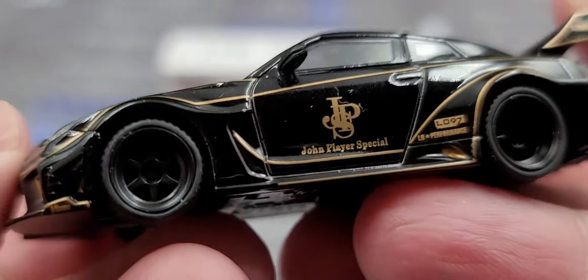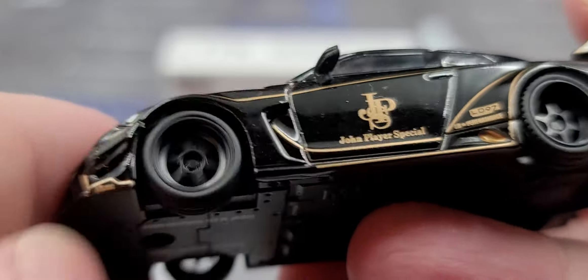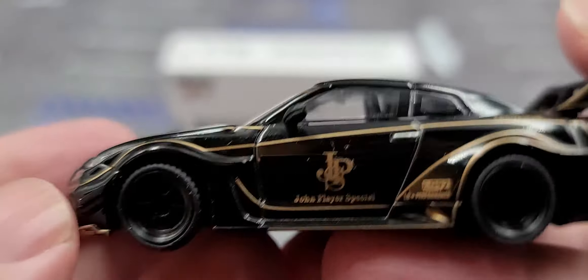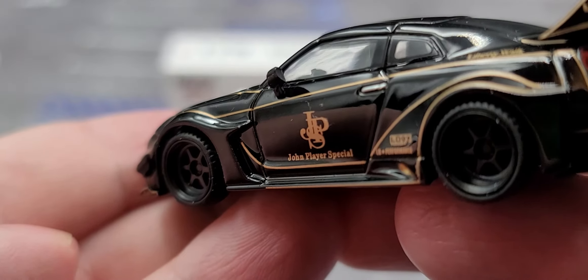All the intakes on the front are outlined in bronze — LB Works detailing throughout. There's a little shark fin as well. The new wheel tooling rolls smoothly, and the model does feature metal-on-metal construction with rubber tires. The fender flares look extra special.